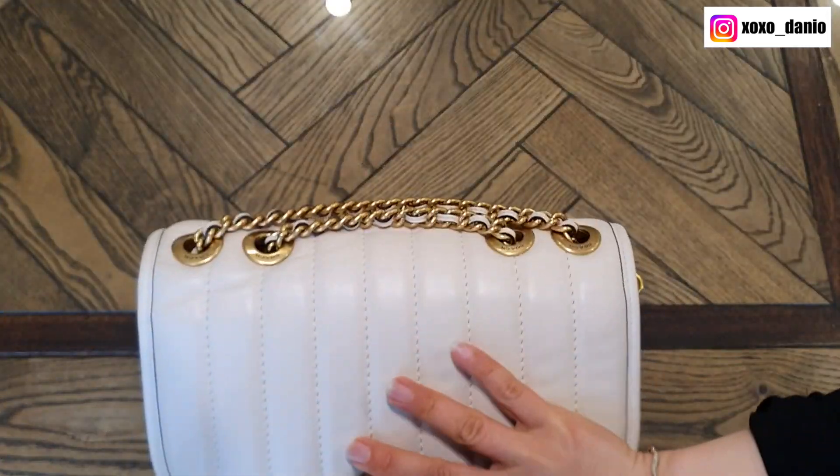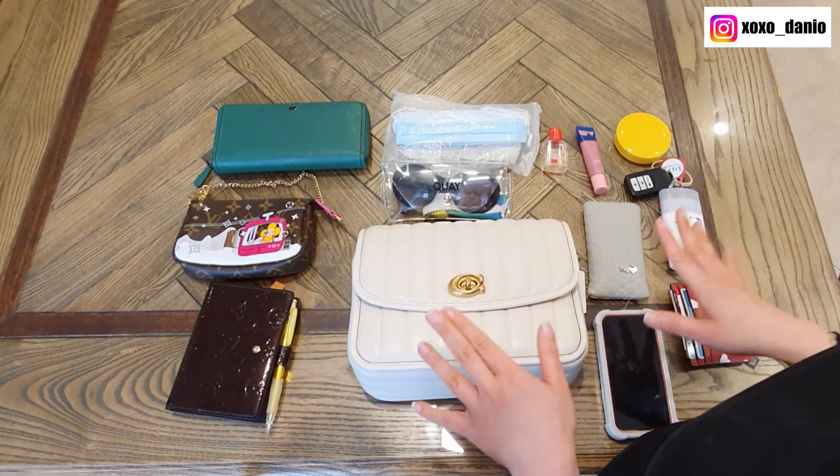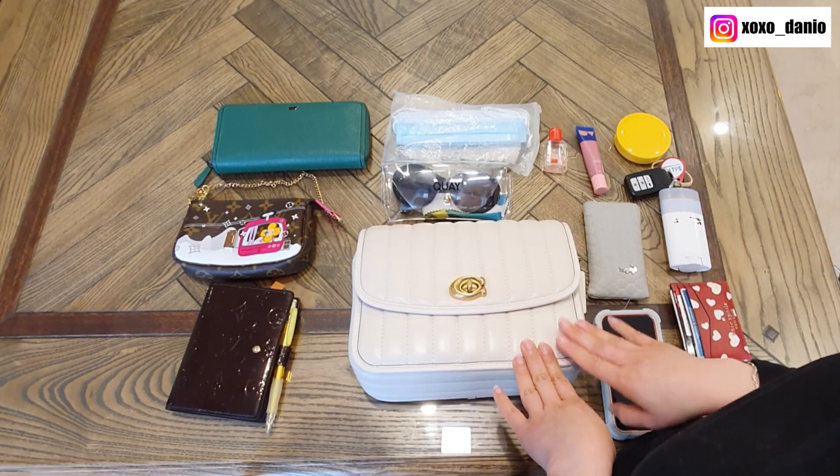So lots of organization. I've pulled out a few items and let's see what can fit into the Coach Quilted Madison.